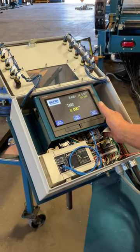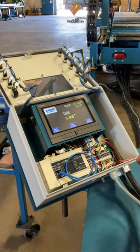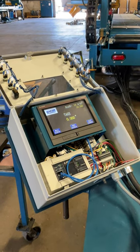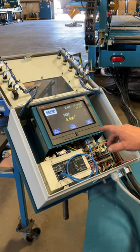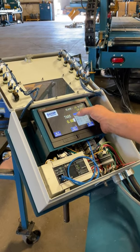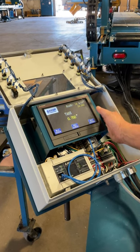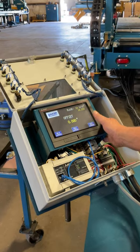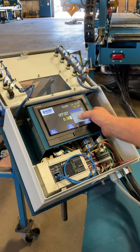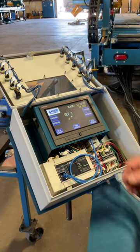Next screen: tear. The tear operates differently than the previous set works. The previous set works had a number that the machine was going to find. On this one, we can actually tell the two-speed valve where to kick in with the test. So we're going to go 0.750, enter. Next: offset — 0.625, enter. And then we're right back to our running screen.